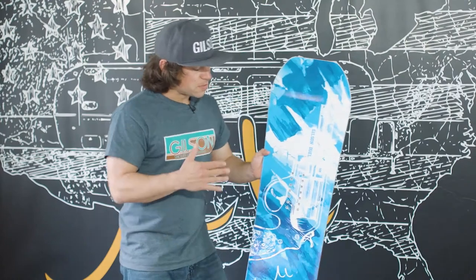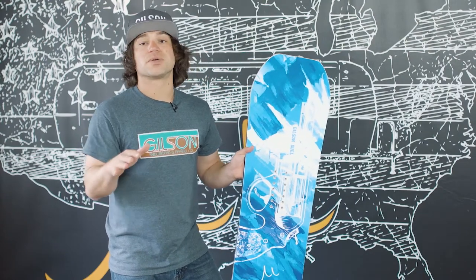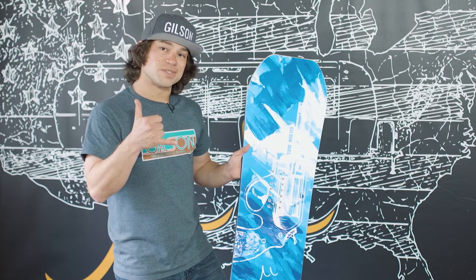That's the Gilson Duel — super fun park board, dominates in the park, kills it in butters, and you'll still be able to charge anywhere you want to go. Keep it up!